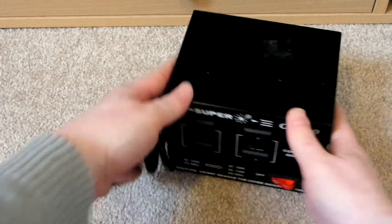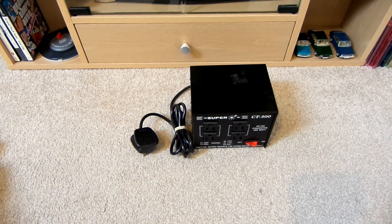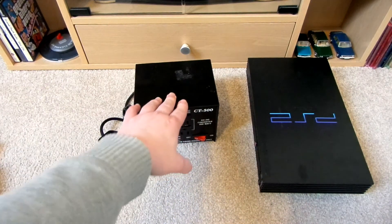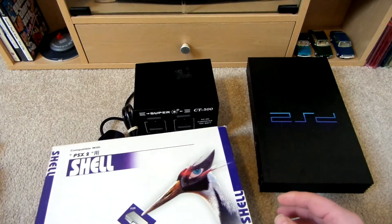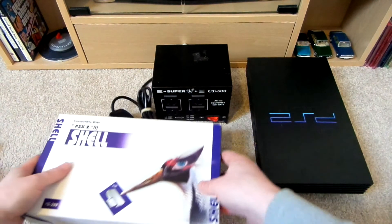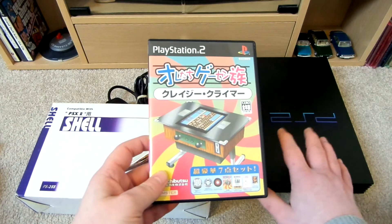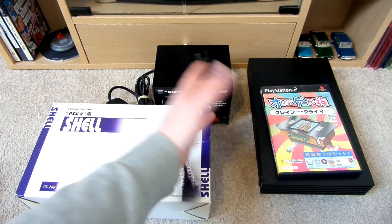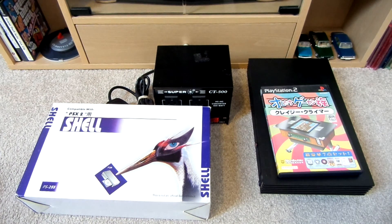I'll probably test this out later on. I've now got everything that I need: the Japanese PS2, the step-down converter so I can use the Japanese PS2 over here in the UK, a blue shell to put the Japanese PS2 into, and a Japanese PS2 game to test it on. Hopefully this won't go kaboom when I plug it in, because I did pay quite a lot of money for it. But yeah, that is pretty much it. Thanks for watching.